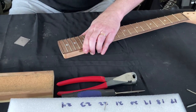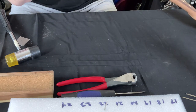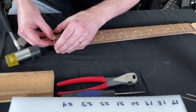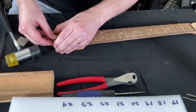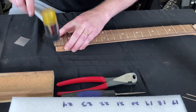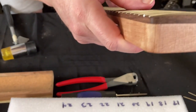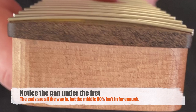On the last fret — because I wanted you to be able to see this — the first thing you do is put in the ends to get the fret seated, then go through with a hammer. I'm going to stop it after I've got the two ends in so you can see what this looks like. There's one end, there's the other.